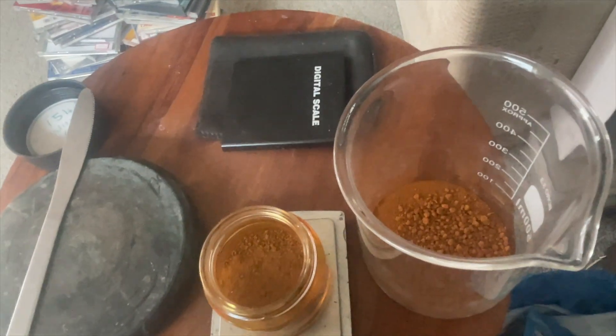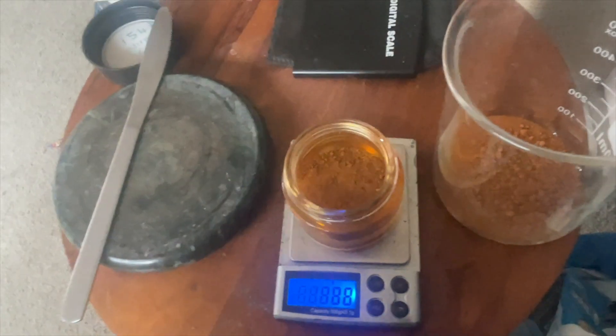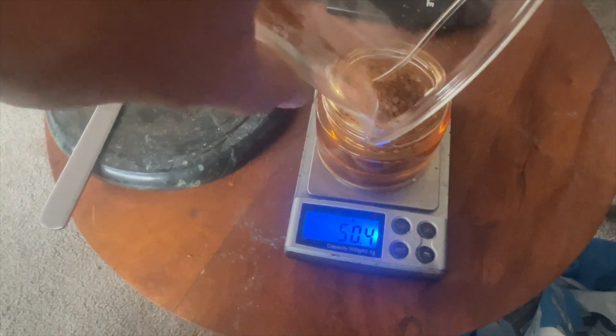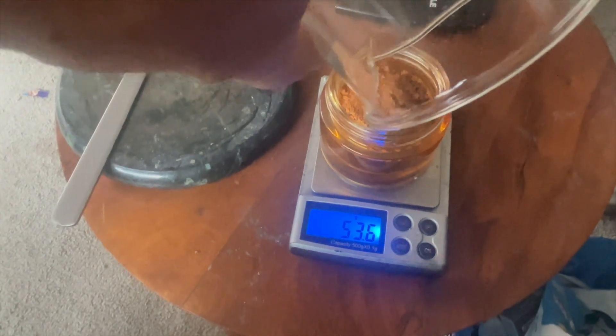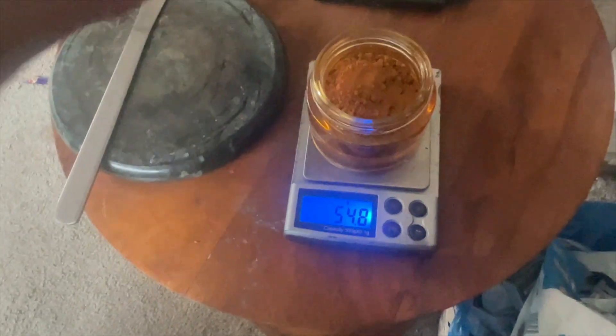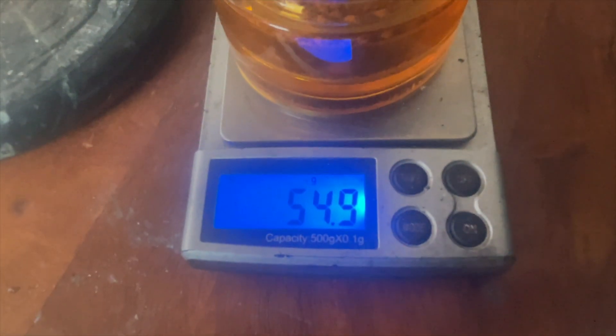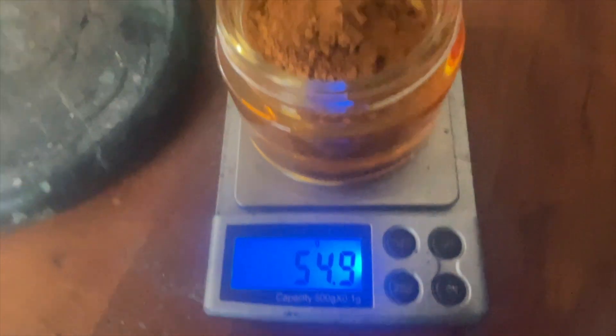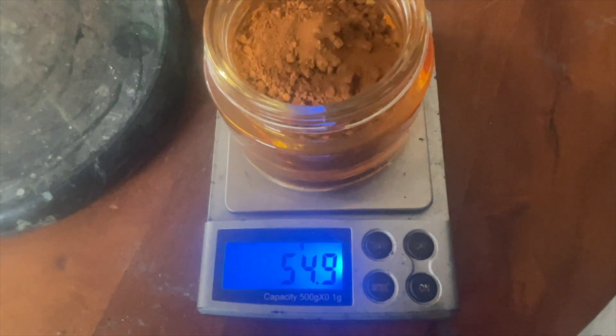I'm going to put that on top of the other, pull it up and reset this. Let's see how much we've got in here. We've got 54.9 grams — that's what we've got out of it after cleaning it. So we lost a little bit in the refining process.